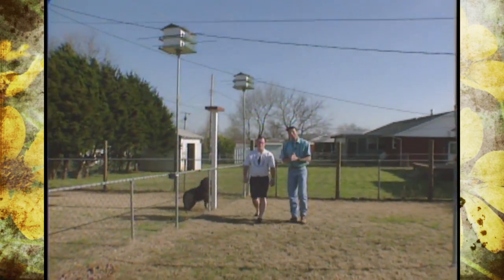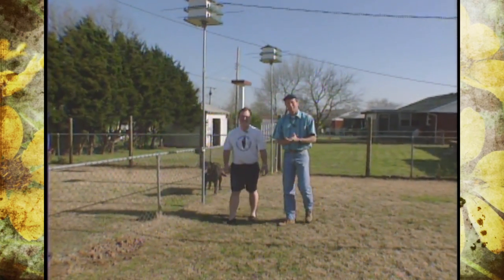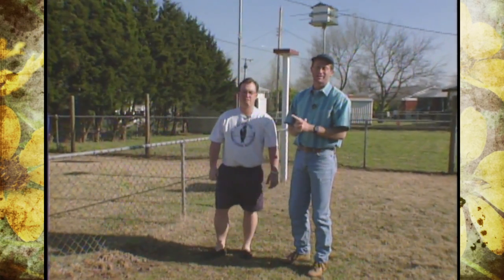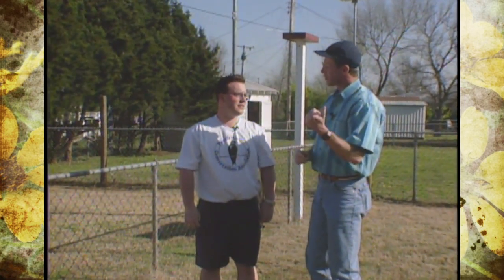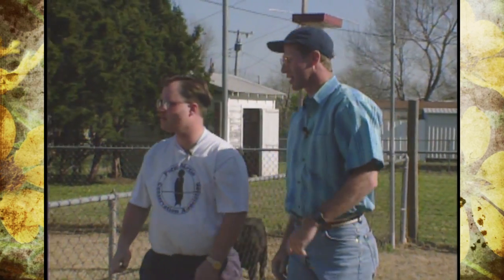We have back with us our Purple Martin hobbyist, slash expert, Mr. Brady Terrell of Shawnee. This time we're actually at Brady's parents' house in Shawnee. Brady, thanks for joining us again. Last week we talked about a couple of styles of Purple Martin houses — why don't you show us one here? I guess it's your favorite, isn't it?